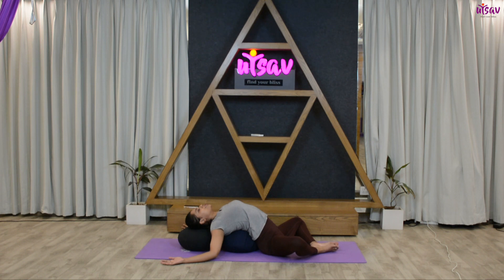Let your shoulders fall towards the ground. Hold in this position for ten, nine, eight, seven, six, five, four, three, two, one. Get your hands back over your thighs and hold this posture again for ten, nine, eight, seven, six, five, four, three, two, one.